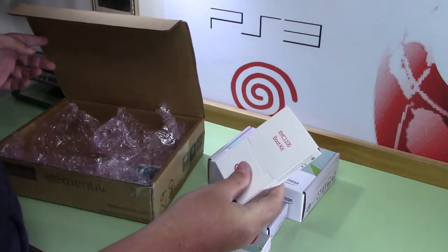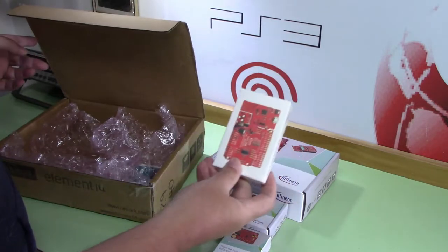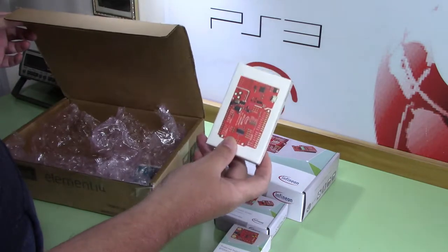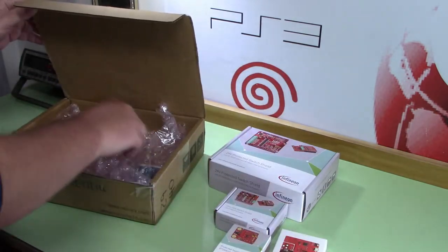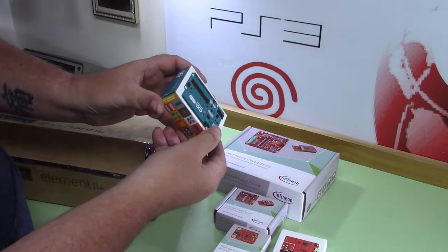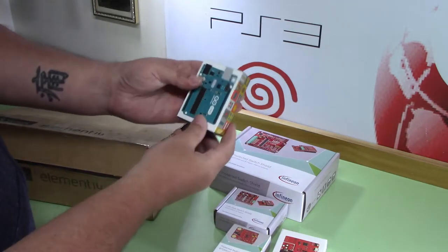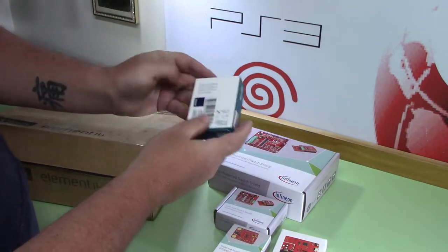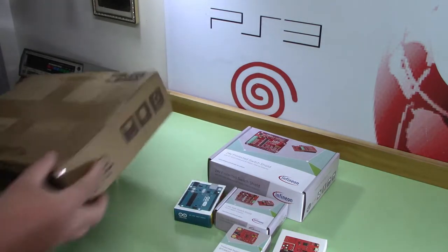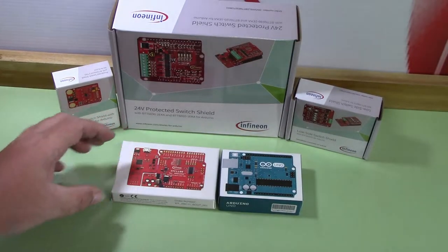And the XMC 1100 boot kit. They've changed the packaging since the last time I did this, so I'm kind of curious to see how it is in there. And we've got a beautiful Arduino Uno R3 to go along with our boards. Let's have a quick look.